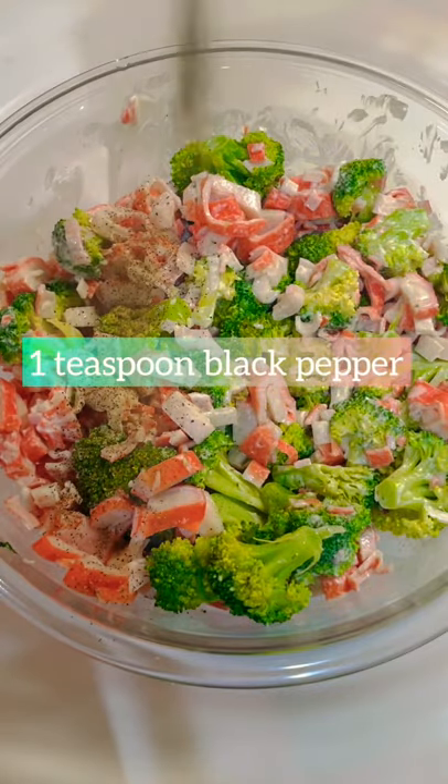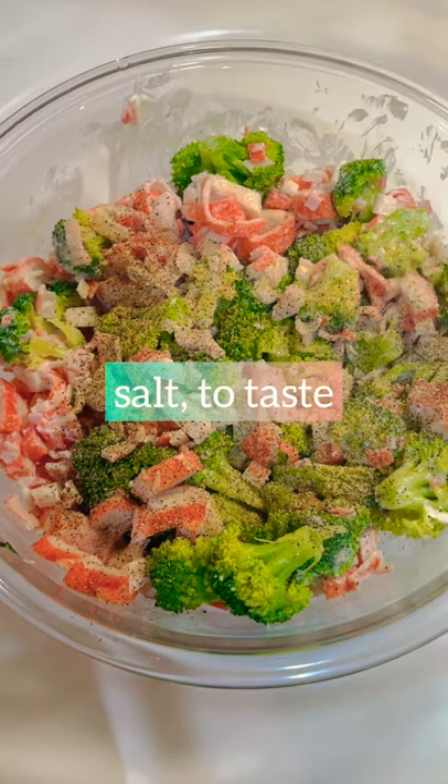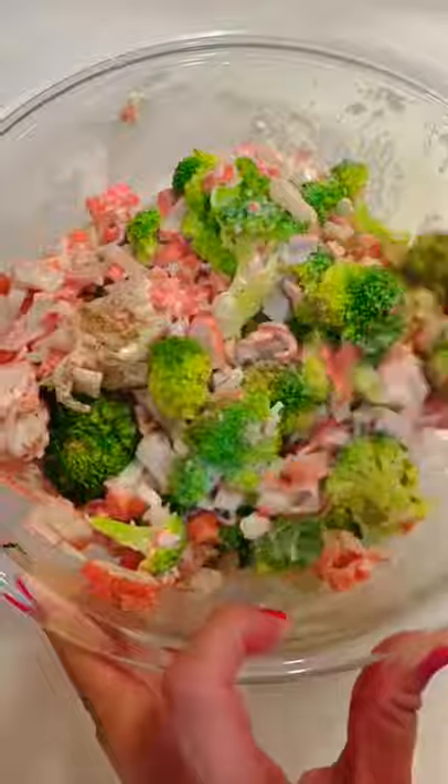Add one teaspoon of black pepper, a teaspoon of garlic powder, and some salt to taste. Continue to mix and combine all the ingredients.